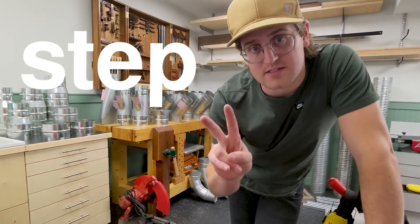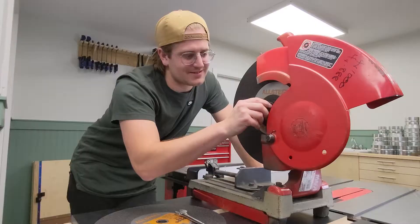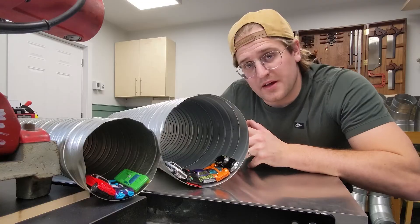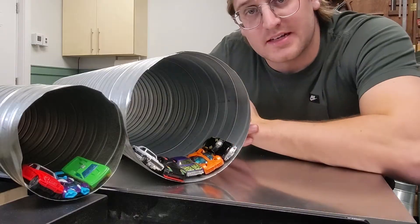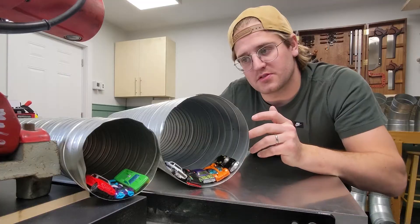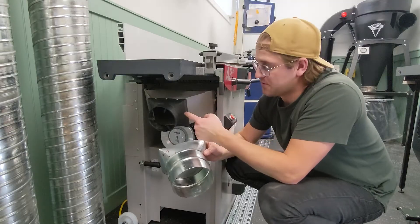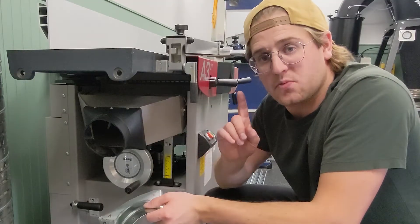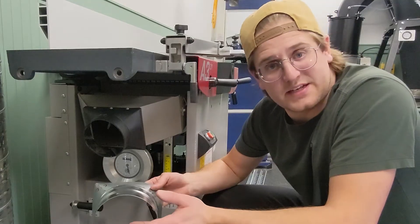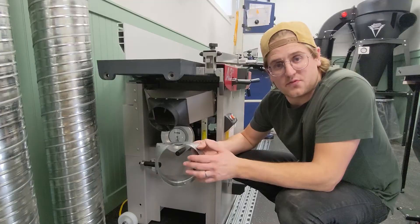Now we're ready for step two, and we'll call this step 'choose your CFM,' which is a volume flow rate. It stands for cubic feet per minute. Don't think of it as a speed like how fast your car is moving — rather think of it as how many cars will pass a point in a minute. This depends on two things: obviously the speed of the cars, but also how many lanes you have. You need to decide how much CFM you want at each tool. You could go with the old-school thought of 350 CFM, but I recommend at least 600 and closer to 800. If you're a little nutty like me, you could shoot for a thousand.